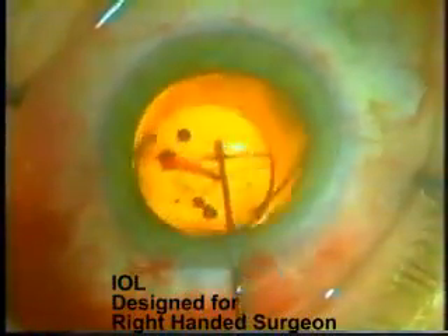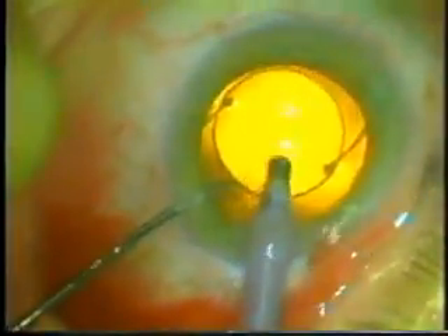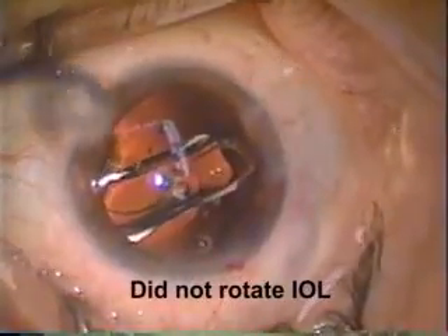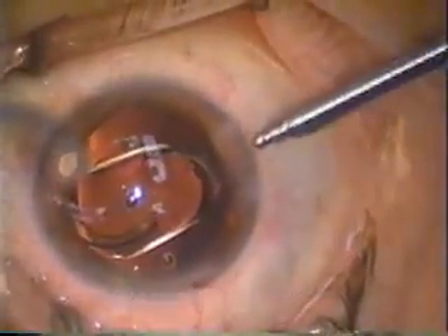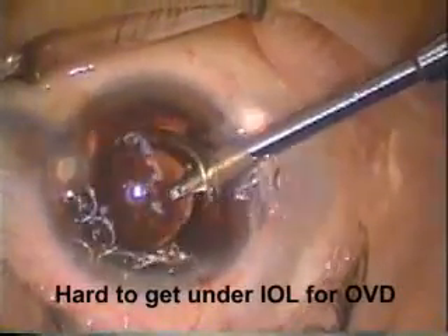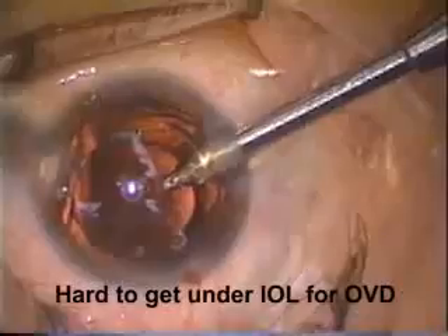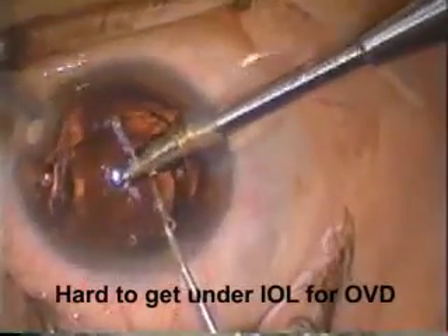Now the lens is rotated 90 degrees, which allows us to get under the optic to remove this bit of hemorrhage. Here's a time when I did not rotate the intraocular lens, and you can see that when I left it in that position, it made it very hard to remove the viscoelastic as the trailing haptic got in the way. Cataract surgery is like billiards — you need to plan ahead for the next step. In this case, I didn't. I should have rotated it 90 degrees.